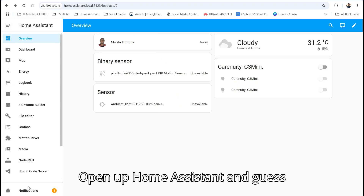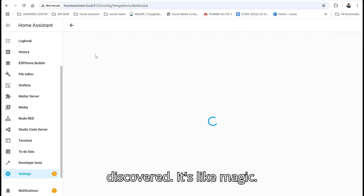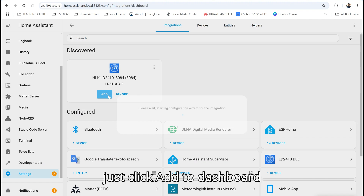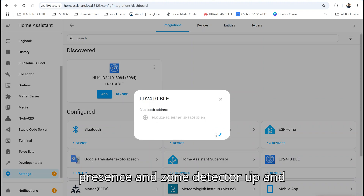Open up Home Assistant and the device gets automatically discovered — it's like magic. No need to configure it manually. Just click 'Add to Dashboard' and voilà — you've got your presence and zone detector up and running.